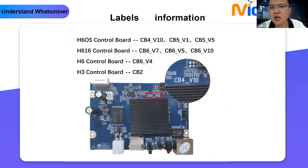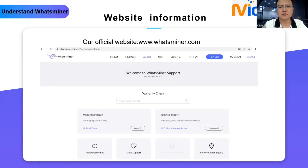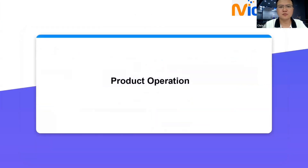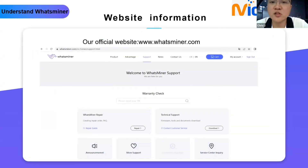The last item is website information. What's Miner's official website is www.whatsminer.com. On the support page, you can check all warranty statuses for PSU serial numbers, device serial numbers, and control board serial numbers.